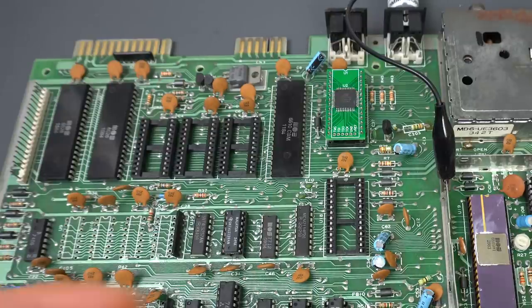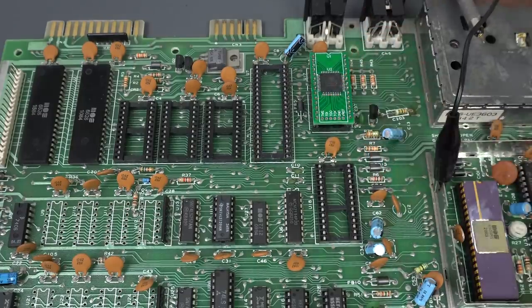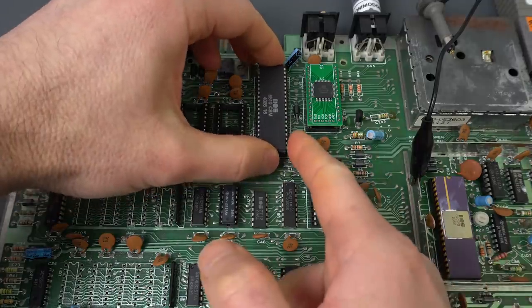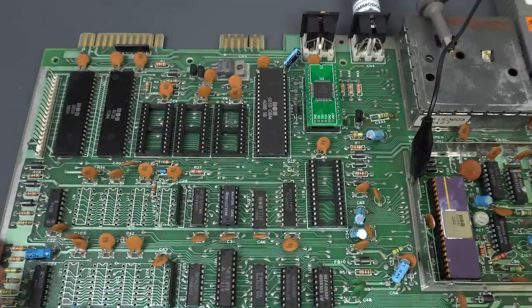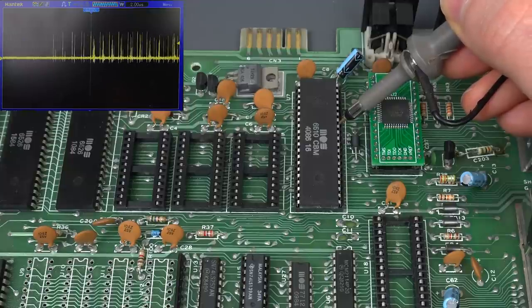At this point, we've removed so much that might as well — and just like magic, the CPU is desoldered and socketed. I wish it were like that in real life. Anyway, let's put in another CPU, another 6510 that I know is working. There we go, let's test that. And it looks like it's the same — nothing comes up on the screen and the data bus looks very similar to how it looked before.